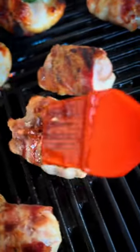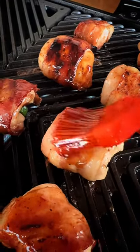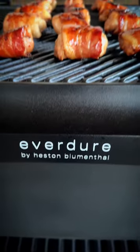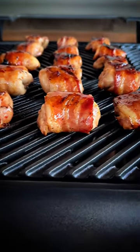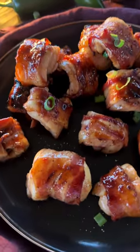10 more minutes, add raspberry chipotle barbecue sauce, flip again, add more sauce, and cook for about five more minutes. You want the bacon crispy, the sauce tacky. These are the perfect, palpable, shareable appetizers for your next party.